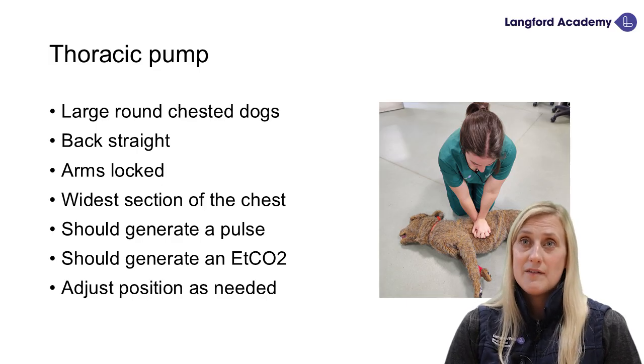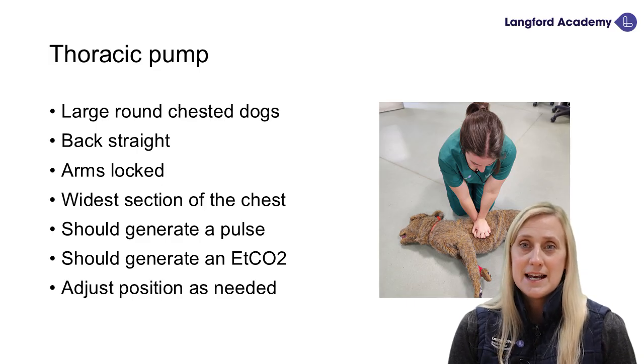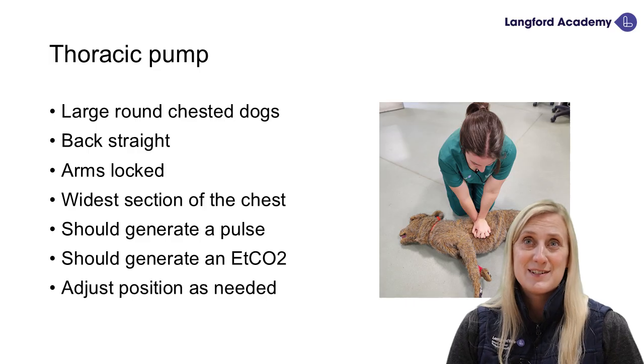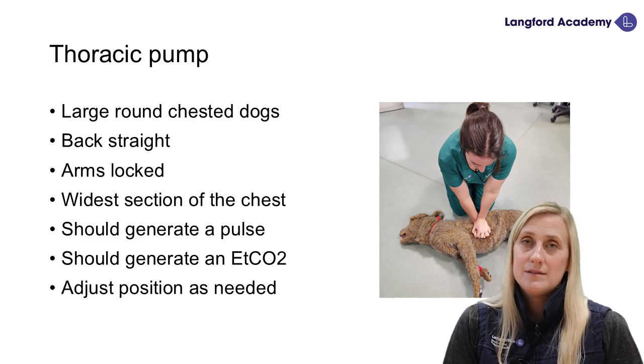You may find you have to adjust your position. In humans, our bodies are similar sizes and conformation is fairly standard. But in animals, this is where it gets tricky — we sometimes do have to make adjustments for our chest compressions, and maybe slight movements to get the best output we can, because they're not all the same shape and size. Don't be afraid to move your hands around, but for the thoracic pump, we want to be over the widest part of the thorax.